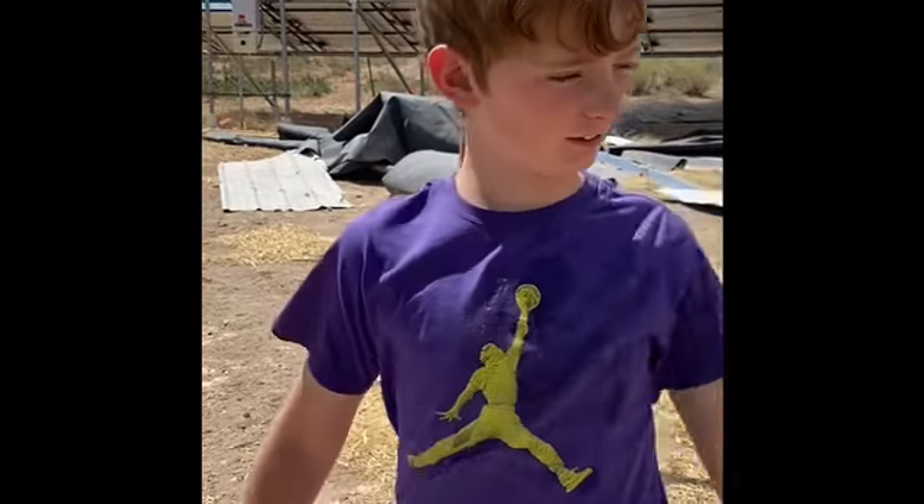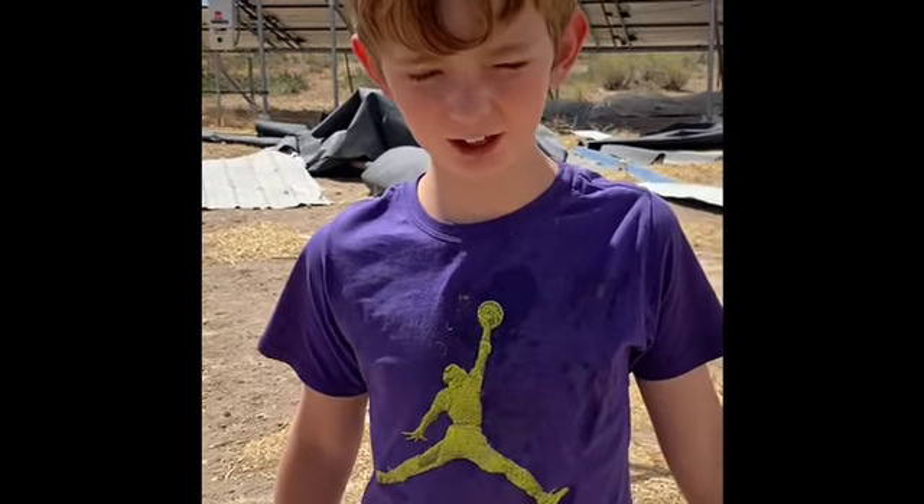Hi, my name is Leslie from Generational Homestead and today we're going to talk about rabbit poopy.